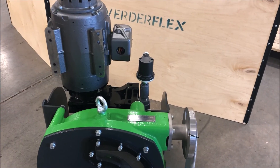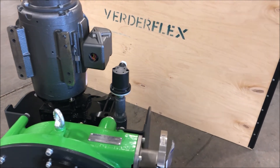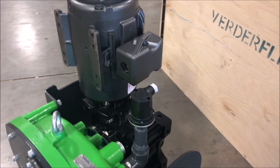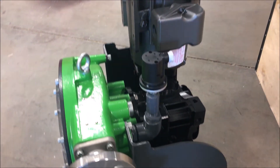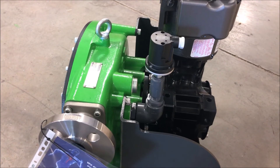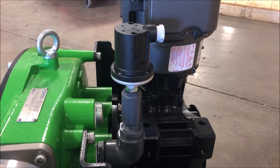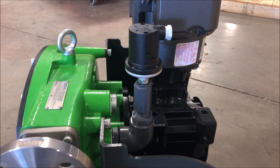The VertiFlex hose failure detection system consists of a pressure switch mounted to the fill port at the back of the pump. This pressure switch is non-wetted and trips on the first sign of increasing pressure in the pump casing, which is indicative that the hose is leaking. This switch closes or opens a contact that indicates to the VFD or other control system that the pump needs maintenance and should be shut down.